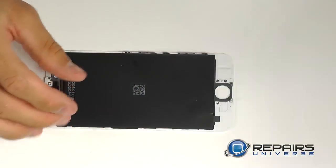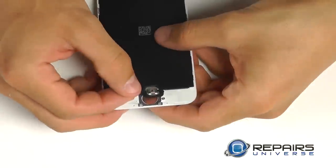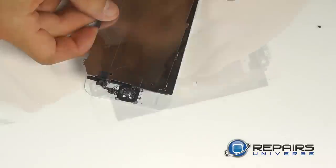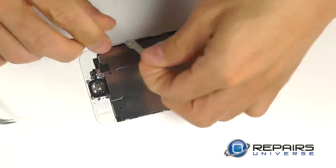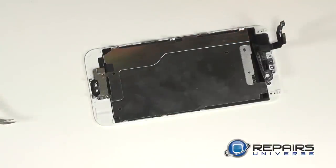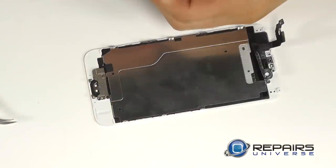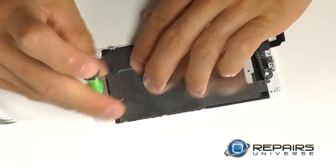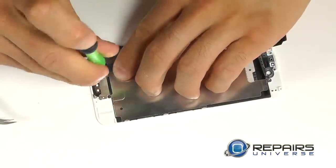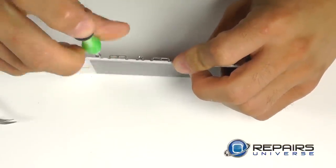Let's now reassemble our display assembly, starting with our home button. Positioning it into place first, then bringing in the LCD backplate — this is going to allow us to position the connection for our home button assembly. Secure the wafer connection and install the backplate with the two Phillips screws, then finish securing the metal backplate with the three screws on either side of the LCD.